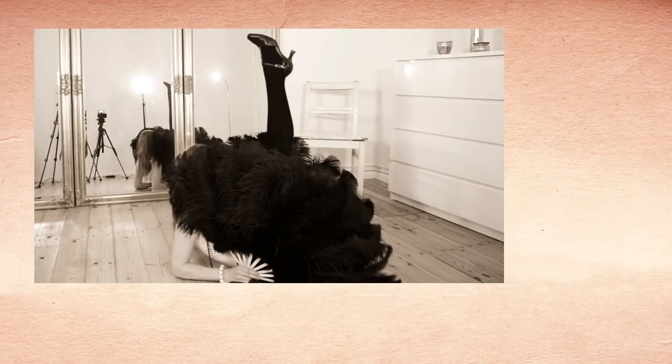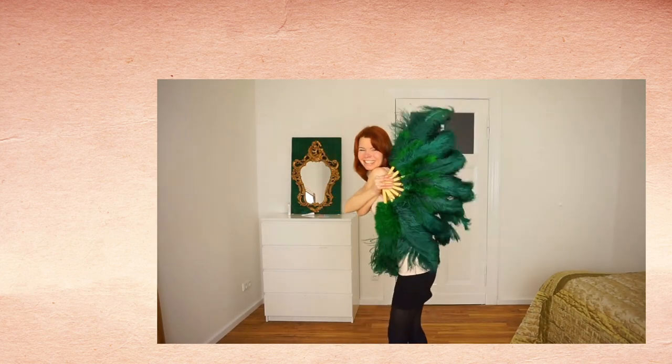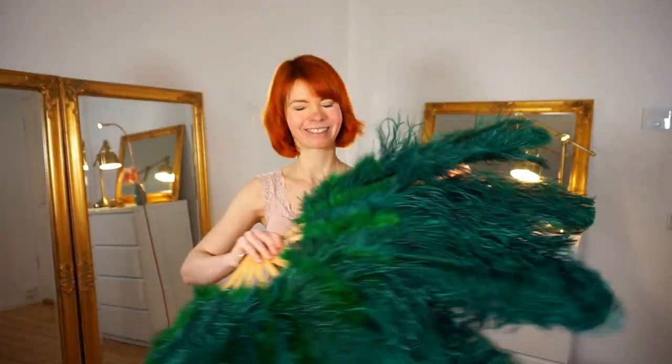This video will not be about fan dancing moves. If you want to learn some fan dancing moves you can watch my other videos linked in the info card or down below in the description box. And if you watch until the end I will also give you the link where you can buy those lovely beautiful feather fans.